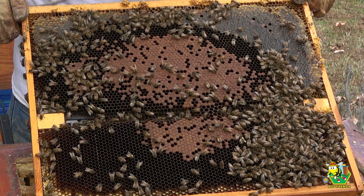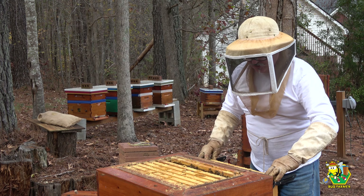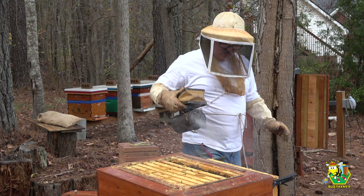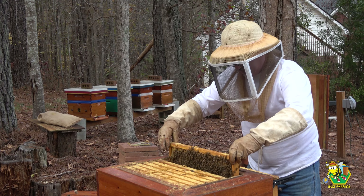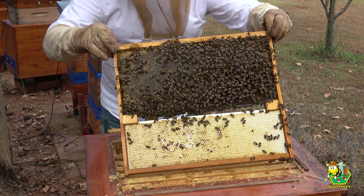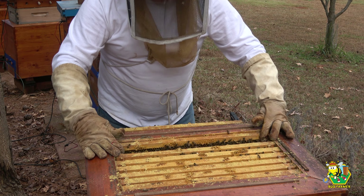I don't see the queen, but I certainly see evidence of her. I would like to take a look at just a couple more frames. These bees are already going crazy. Let me get some smoke on them. Hi girls, it's okay. We're just going to have a look; I'm going to put you right back down. This is all resources on the back side, and I do not see the queen. No queen. We'll just go to the next one over and see if we see the queen on it.